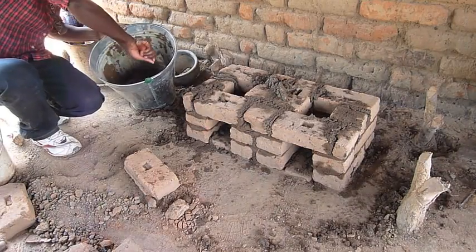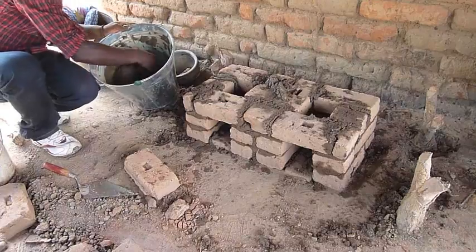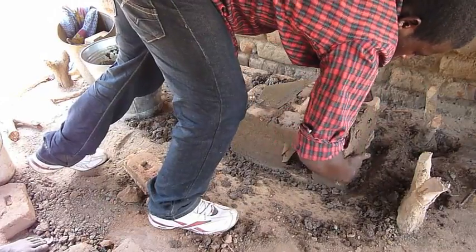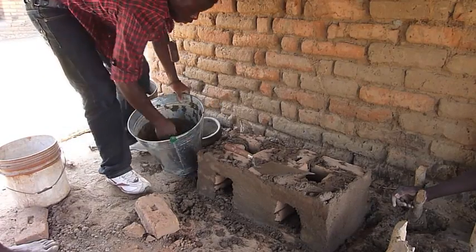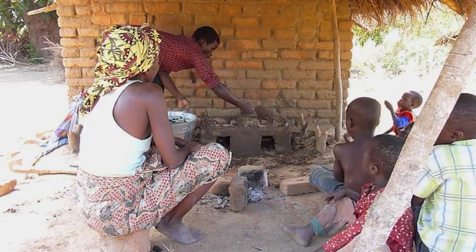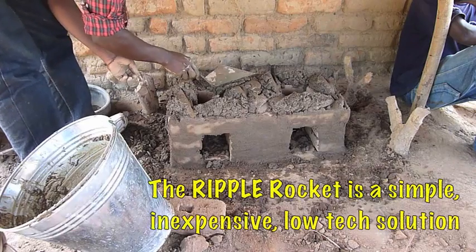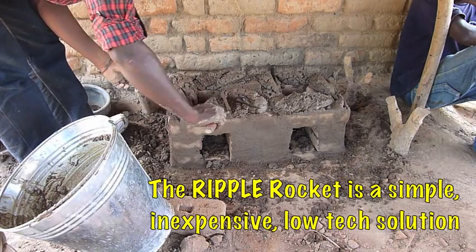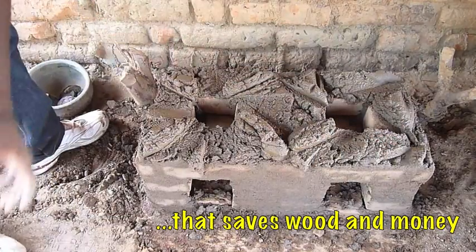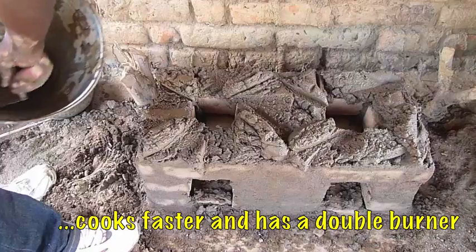Once you have got all the mortar in, you want to use your hands and put a plaster around the whole ripple rocket. The next stage is to put the mud mixture on the top and then we will be forming the pot rests. You need to make sure there is plenty of mud on the top before you start forming the pot rests. You form all 8 pot rests like this and then you finish them off later.